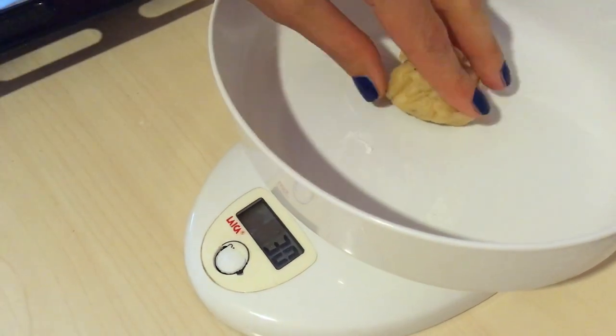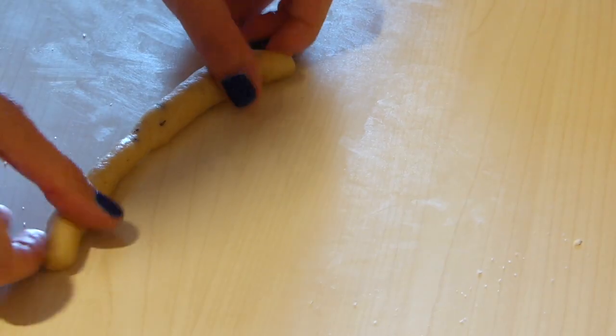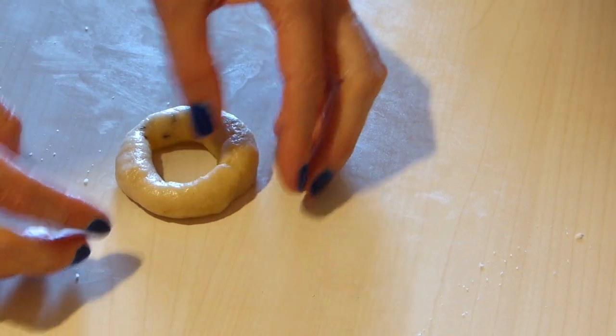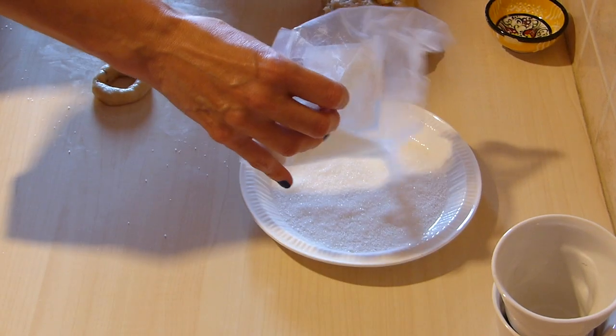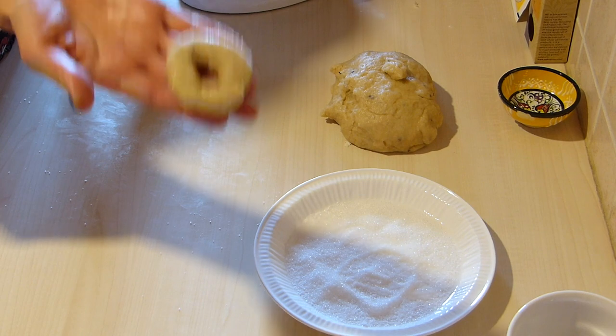Andiamo prima a lavorare un pochino con le mani e andiamo a creare dei filoncini lunghi circa 20 cm — we work each piece with our hands to create a small log about 20 cm long. Adesso uniamo le estremità, andando a insistere un pochino sulla parte terminale, e formiamo una ciambellina — join the ends firmly to form a ring. Prendiamo la ciambellina e la passiamo nello zucchero solo da un lato, poi lo adagiamo su una teglia con della carta da forno dalla parte senza zucchero — dip one side in sugar, then place it sugar-side up on a baking tray lined with parchment paper.